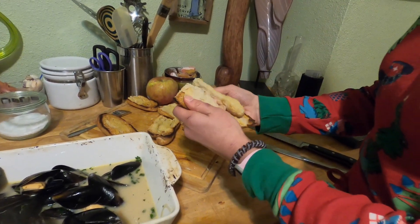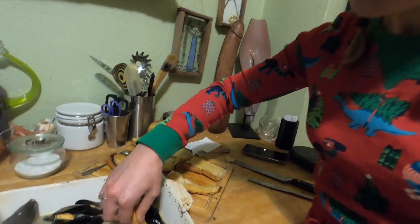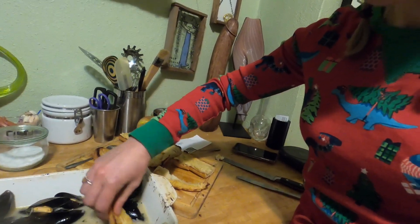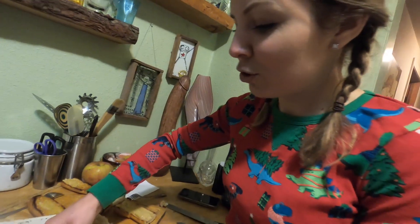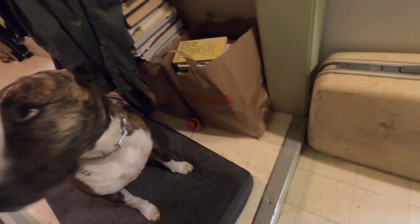That's some crispy, buttery, toasty bread — it's got a nice sourdough flavor too. We're gonna dip it in the sauce. Oh, two for one, that should be illegal! What are you tasting? Wine sauce, the wine complementing with the parsley, a little salt, a little hint of butter from the bread, and a delicious little mussel. That's what's up.